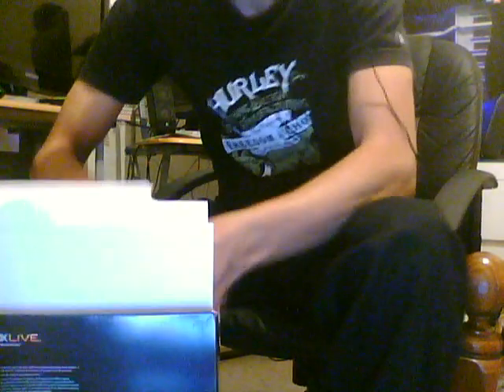I'm not going to be using component because component sucks. And there's the power brick. So that's pretty much it. I just wasted 400 bucks on this thing.